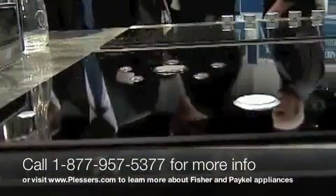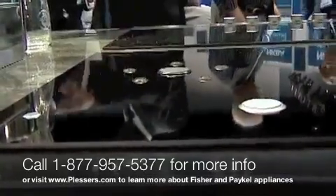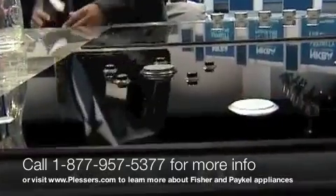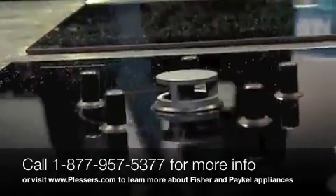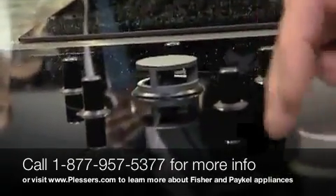We've taken the ease and cleanability of ceramic or glass cooktop, which is typically electric, and merged it with the high performance of gas. This is nicknamed the gas and glass cooktop. With the touch of a button, you will see the burner port come up from the glass, and with this button here you have complete control.